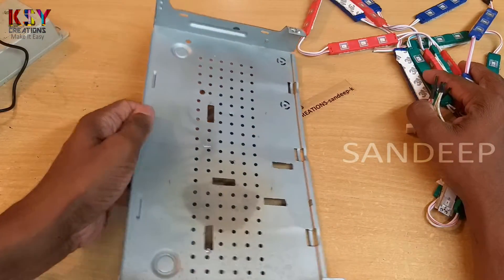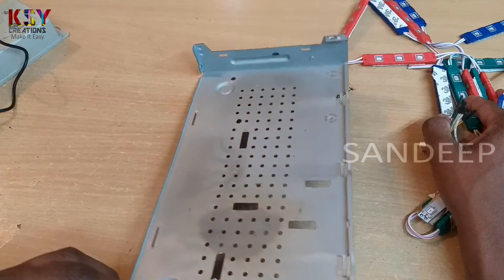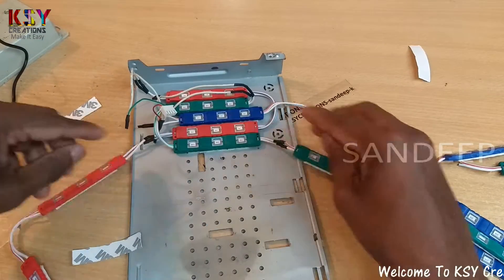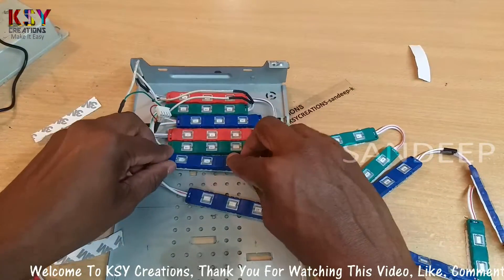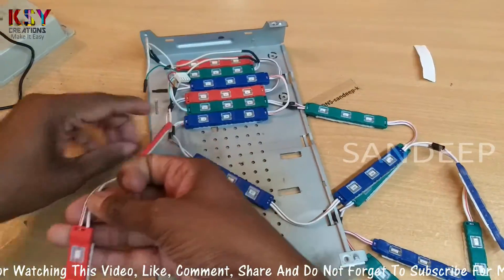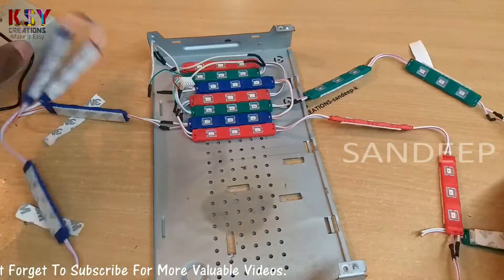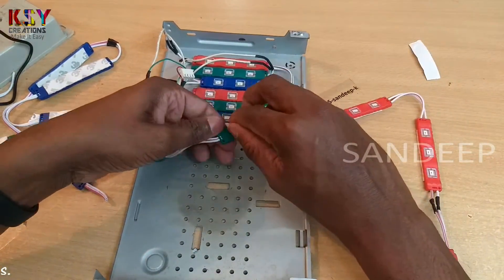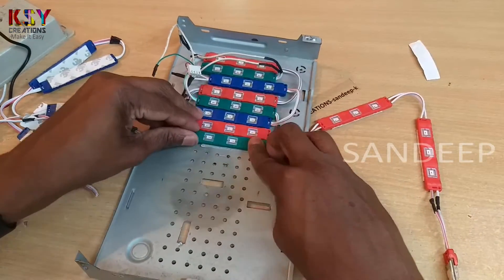I will fix all these LED strips onto this metal plate. This is an old set-top box cover.